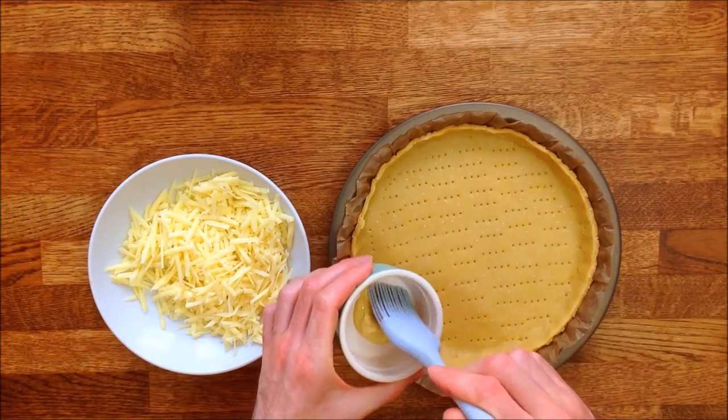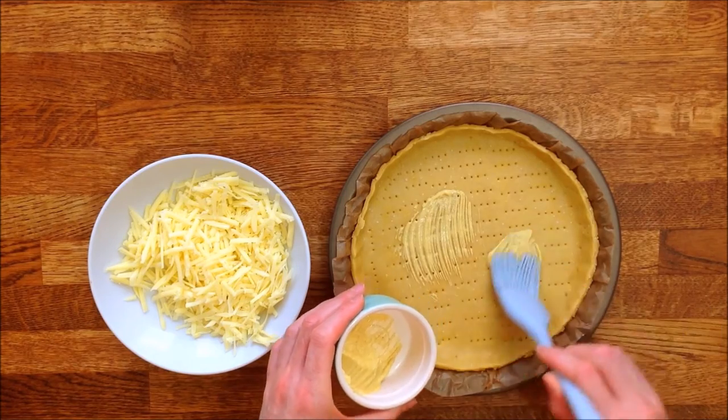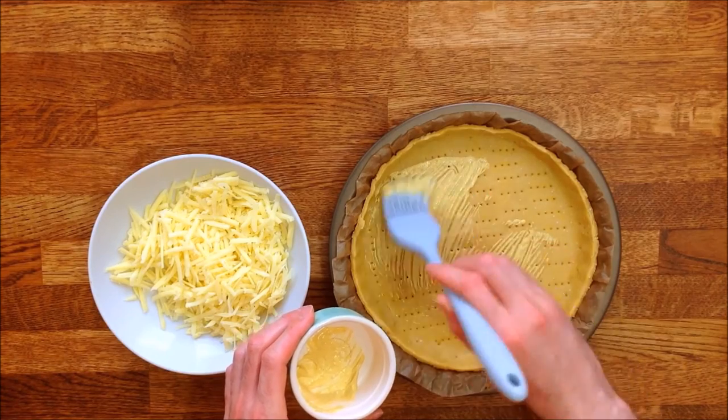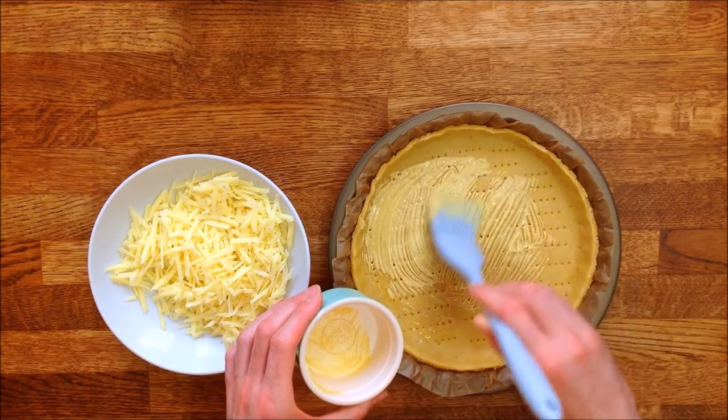Then apply the mustard directly on the pastry. You don't need very much of it, just a thin layer — especially if, like me, you're using Dijon mustard, which is sharper than most varieties. And don't forget to put some of it on the edge as well.